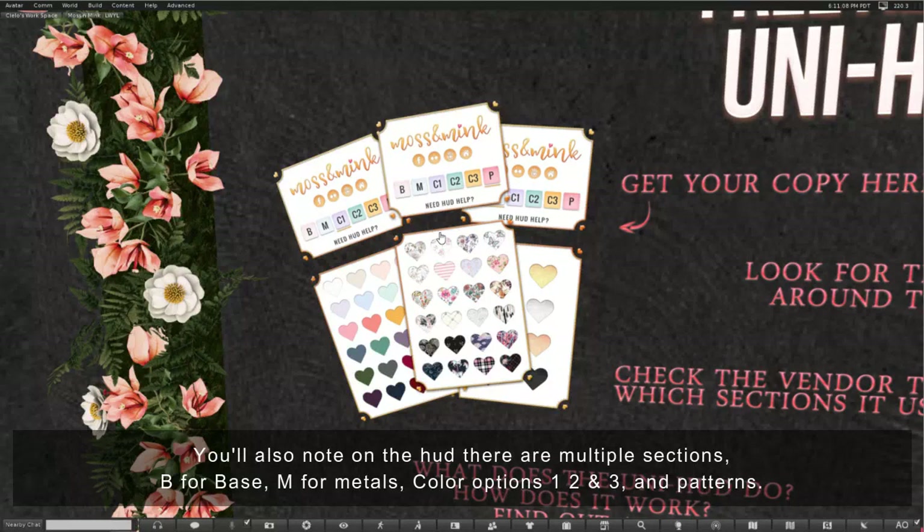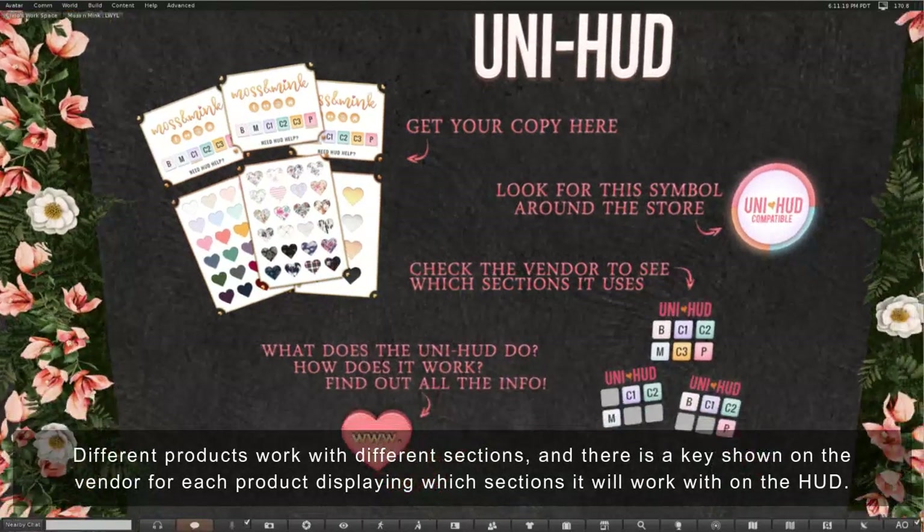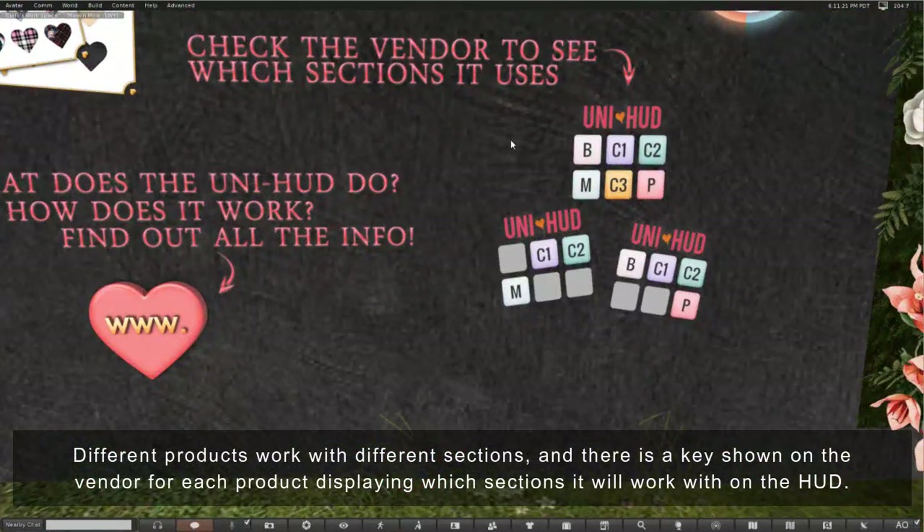You'll also note on the HUD there are multiple sections: B for base, M for metals, color options 1, 2 and 3, and patterns. Different products work with different sections and there's a key shown on the vendor for each product displaying which sections it will work with on the HUD.